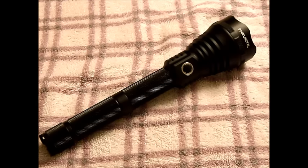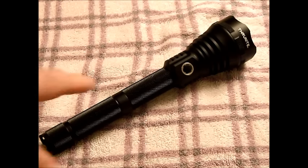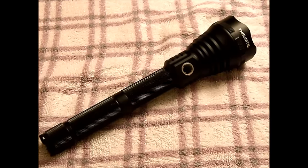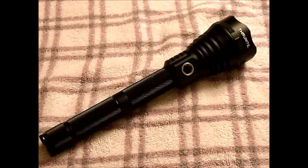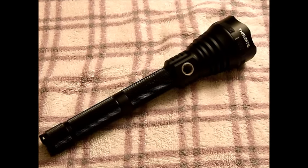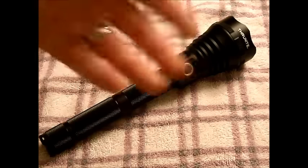This is the Thrunite TN-15. It uses a Cree XML LED — pretty standard modern LED. It uses either one or two 18650 batteries, or two to four CR123s. The way it does that is this metal chamber can be unscrewed and removed, so you can use either the whole thing or part of it. If you're looking for something a little more compact, take out that middle piece and you're good to go.